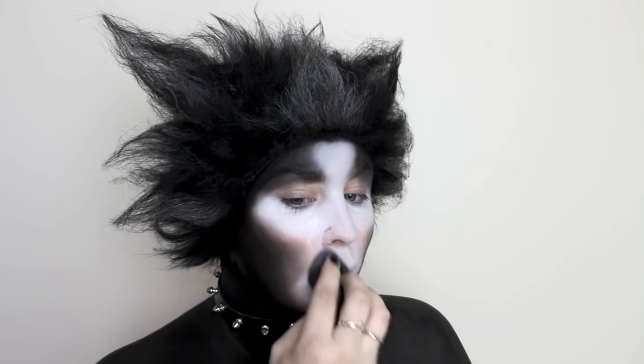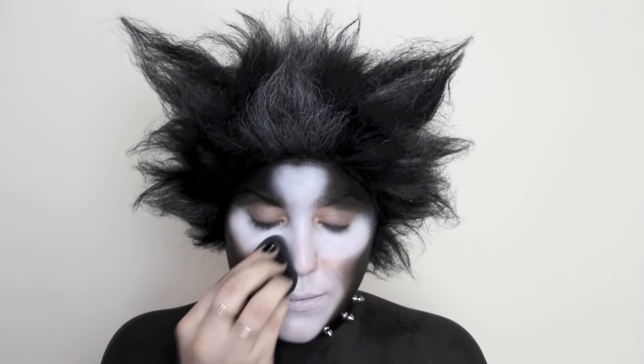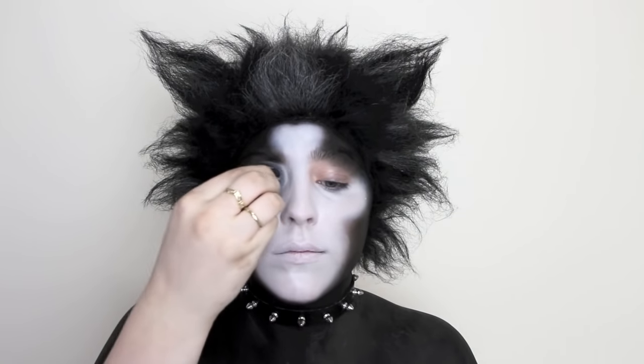I'm not really focusing on blending the colors right now, rather just getting the white as pigmented as possible. I also ran some white on my eyelids.